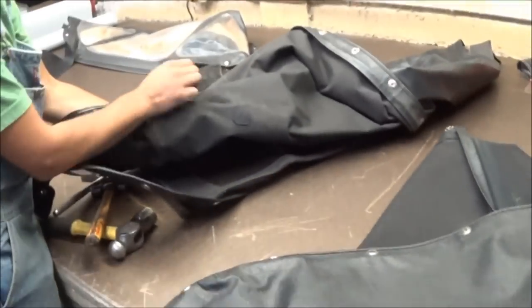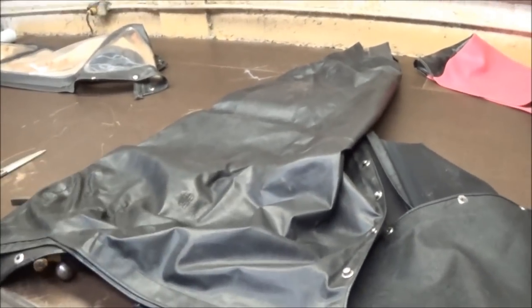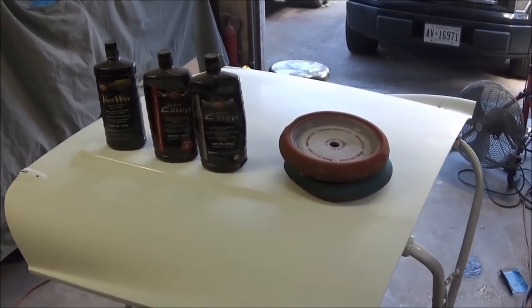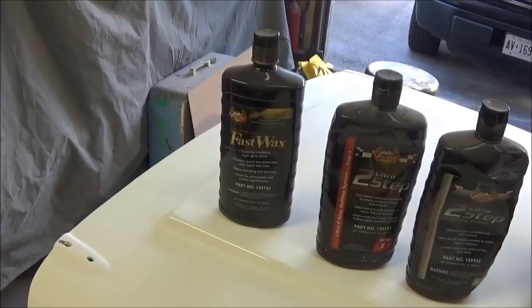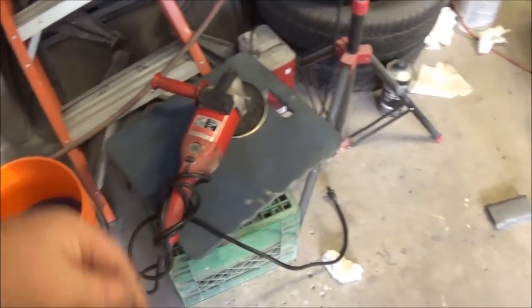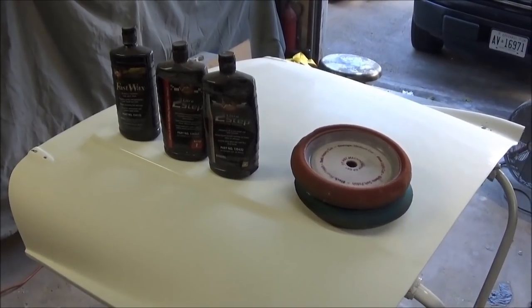The grommet is back in nice and tight with some new stitching, and the hole in the top has been stitched up too — looks perfect, nobody's going to get wet. It's just coming up to 2:30 and we're back in the garage, ready to buff the hood. We've got a two-step setup: a compound and a finishing polish, finishing with a fast wax at the end. We've got our foam pads ready and the buffer here — thanks to Shawn for lending it.